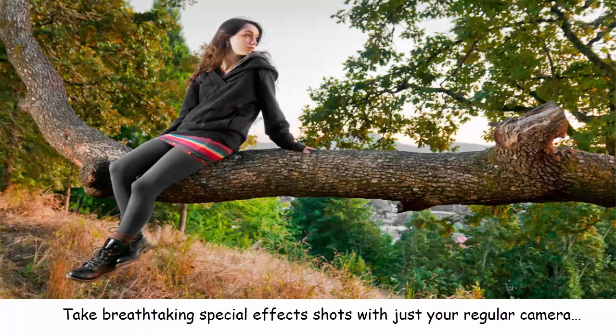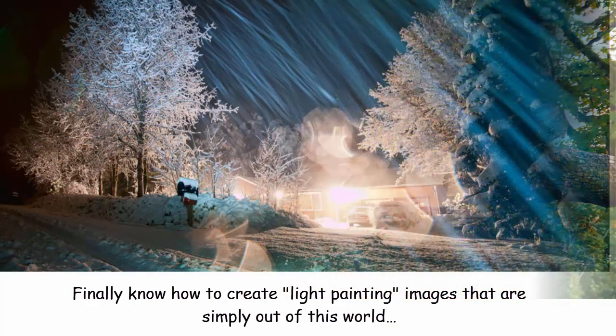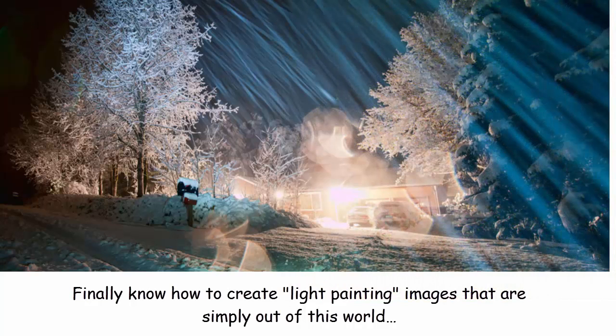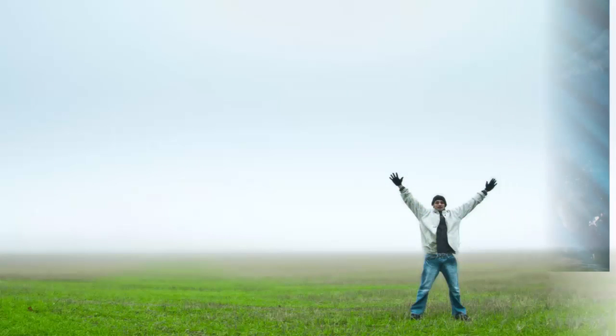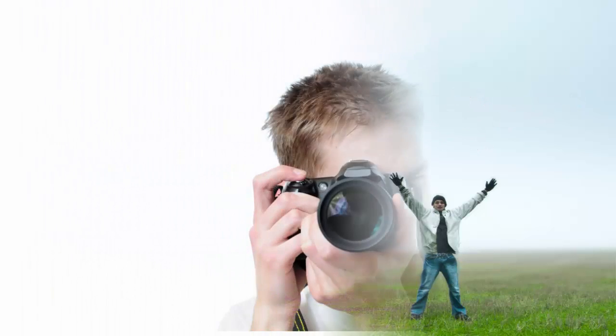Don't take my word for that though — here's what just one person had to say. If you've ever wanted to take breathtaking special effects shots with just your regular camera, finally know how to create light painting images that are simply out of this world, or improve your regular photography skills and take better photos immediately — then you need to keep reading because everything's going to be revealed on this page.